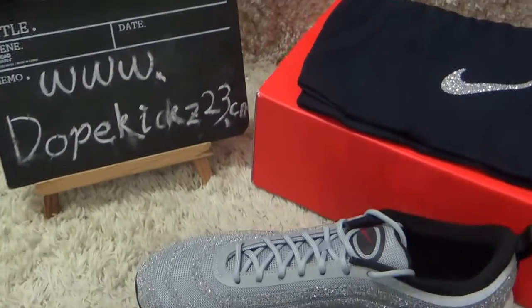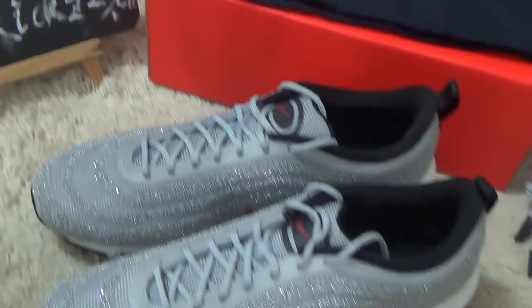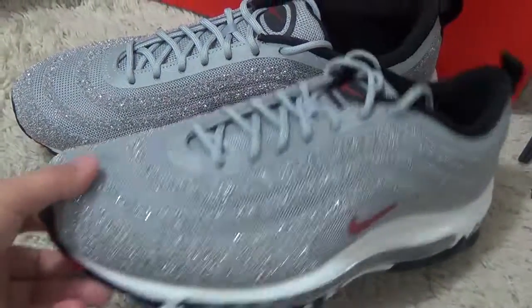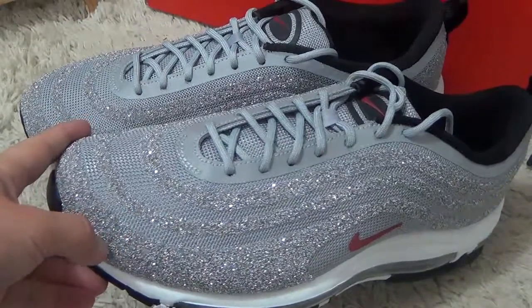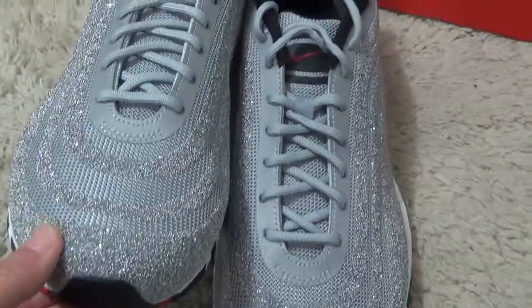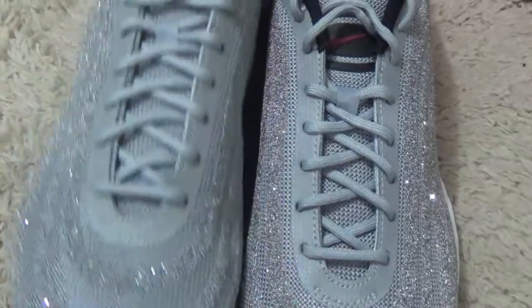Hi friend, nice to see you again. Here to show you the new Nike Air Max sneakers. This is the Nike Air Max 97 with the Swarovski brand collaboration. Here are the details of the shoes.